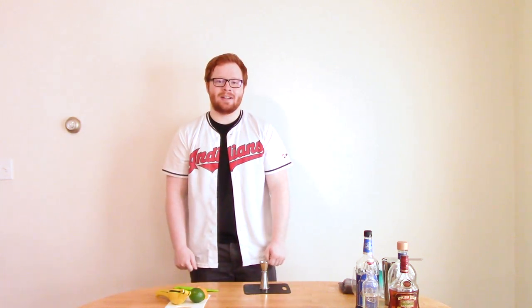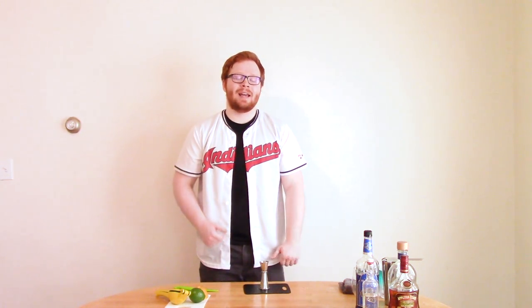Hey there everyone, welcome back to the Observer's YouTube channel for yet another episode of Cocktails with Chris. I'm your host Chris Markham, and in the past I've shown you how to make a margarita, a cosmopolitan, and a Mojito. Today I'm going to show you how to make a drink of my own creation called the Case Western Cocktail.